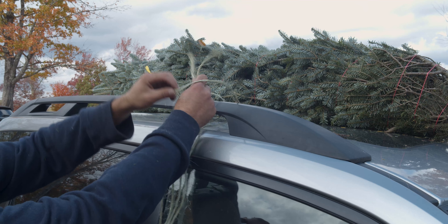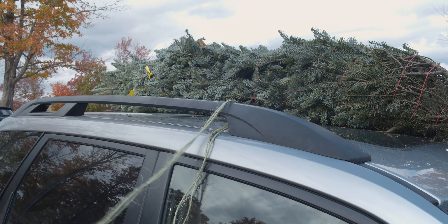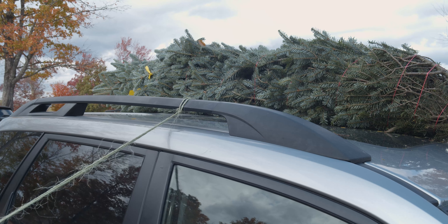For vehicles that have a roof rack, do this same process just affixing the knots to the roof rack instead of the safety handles.